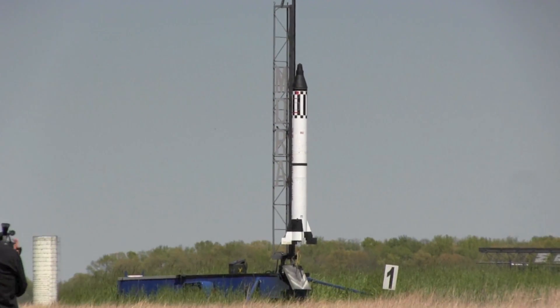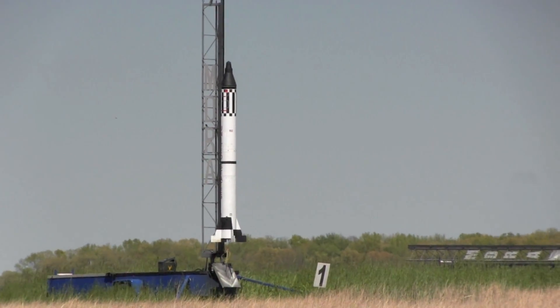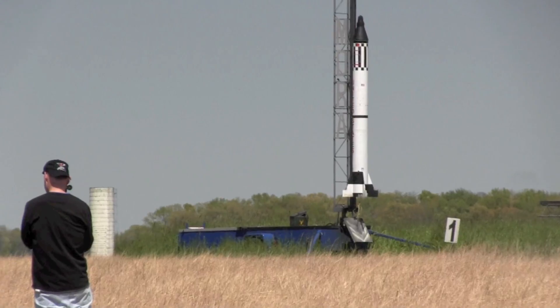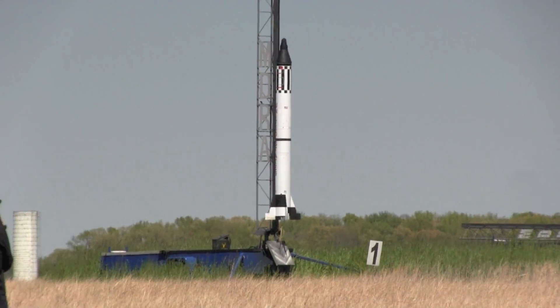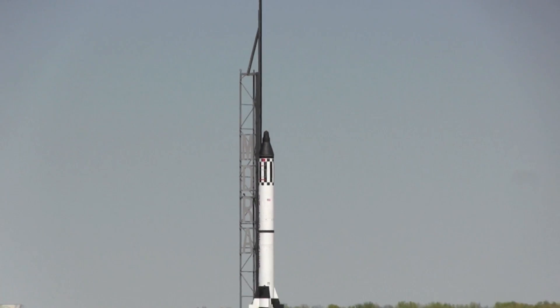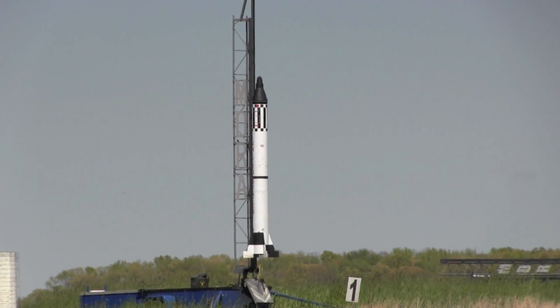This is a 1.6 scale Mercury Redstone. It's flown here before and it's going to fly here again. It's flying on five motors: a central M1939 and four outboard K550s.